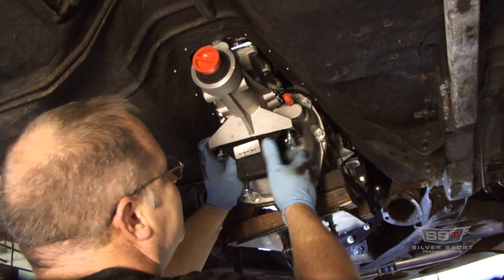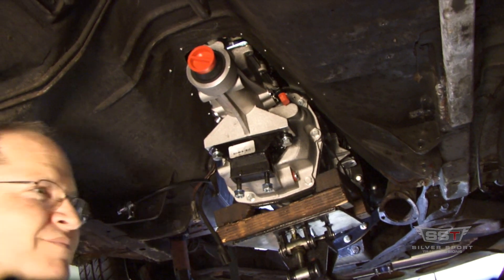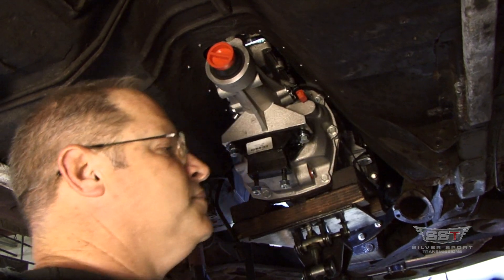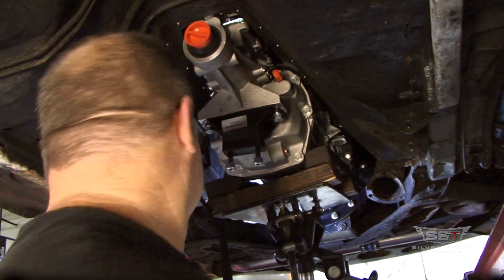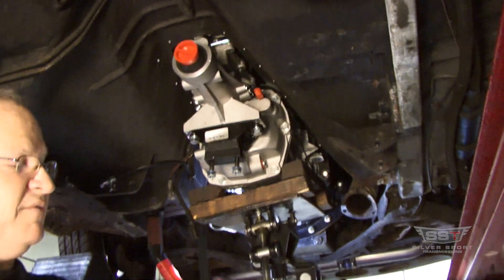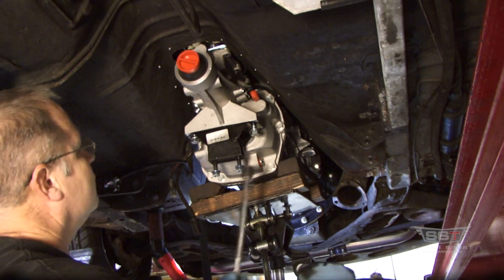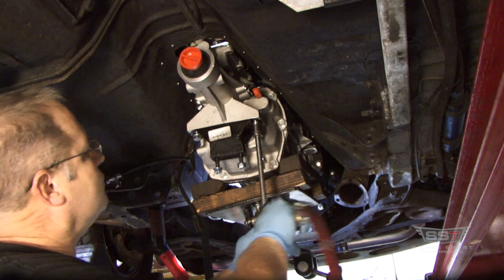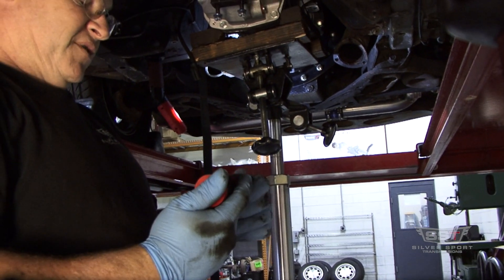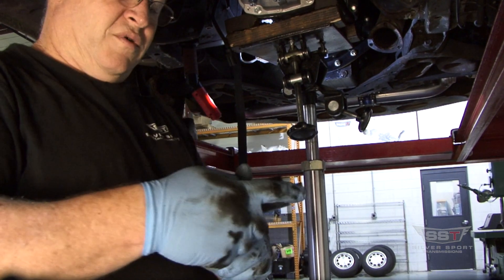This one did have a couple of contact issues. Sometimes you may have to do some adjustments with the tunnel — take a hammer. Usually you shouldn't have to, but this particular car has the motor raised up about three quarters of an inch. Here we use my six-speed crossmember — this is the six-speed crossmember for these Fox bodies.